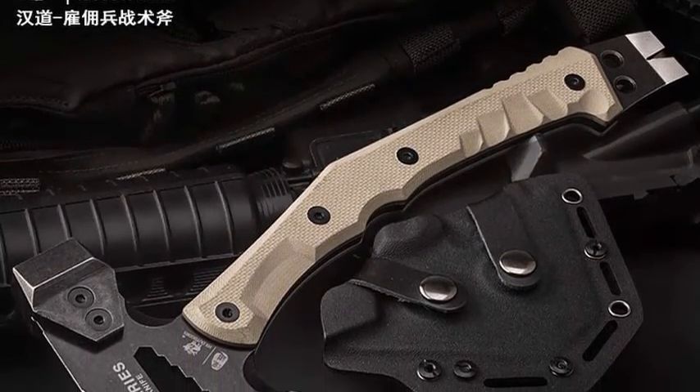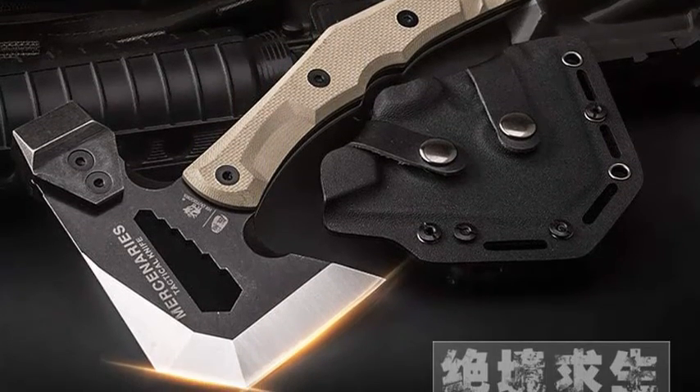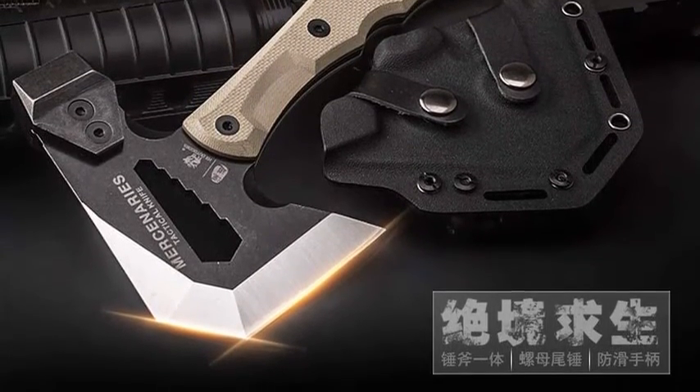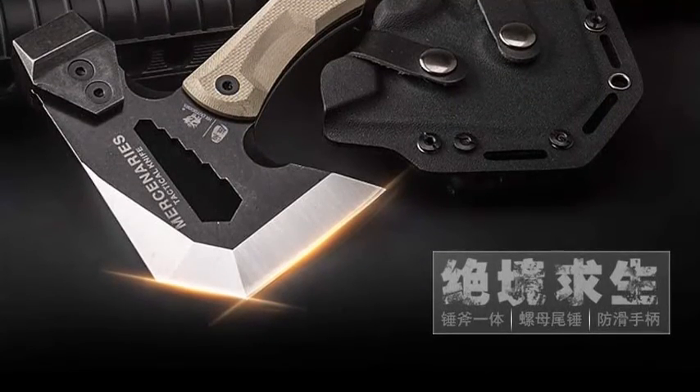Multifunctional — includes a hammer and pry tool, making this axe extremely versatile for many applications. Risk-Free Warranty: if you are not satisfied, contact us and we will replace or refund your purchase within 30 days of order delivery.